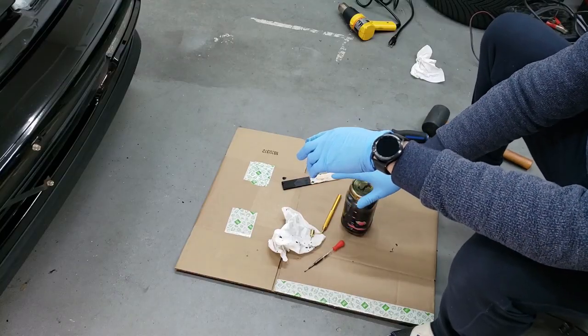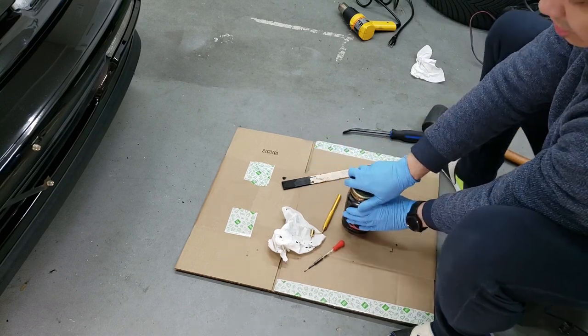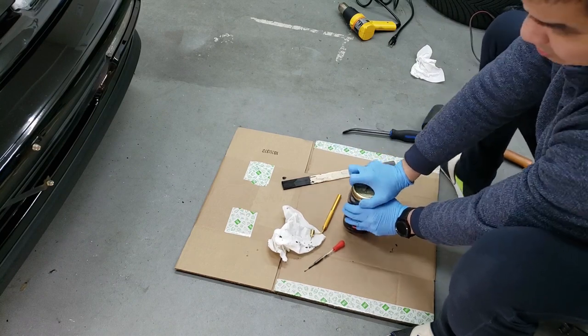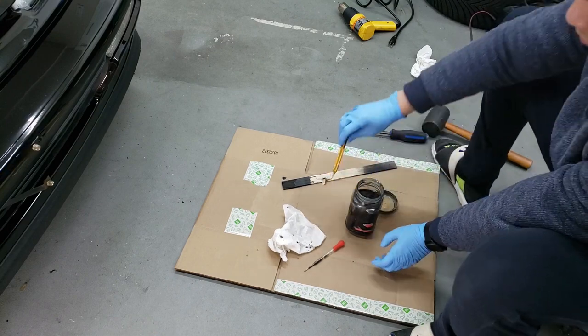After you're done touching up, the most important part is cleaning all your tools. I'm going to use the same thing I use for cleaning my paint gun — just lacquer thinner. I'm going to rinse this off in some old lacquer thinner first and then chase it through some fresh lacquer thinner afterwards.